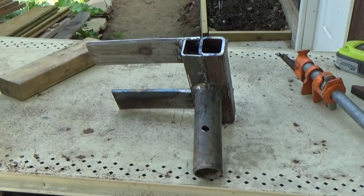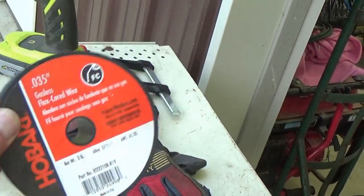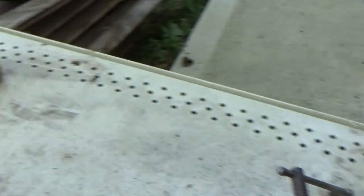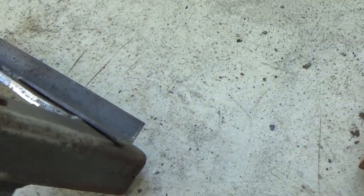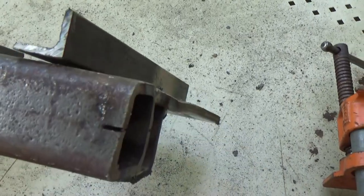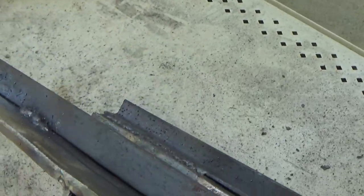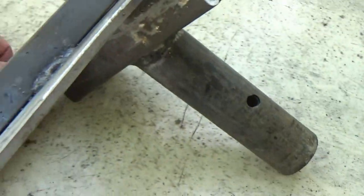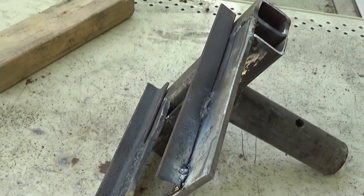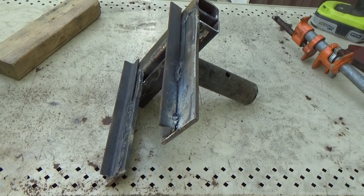Wouldn't luck have it — I ran out of wire, and I had just gotten it spotted. That side did somewhat, but still just got it spotted. So I'm going to do a little grinding here and then we'll have to go get some wire somehow. We're going to round this stuff off and get that ground down. We shall be back when we get more wire.